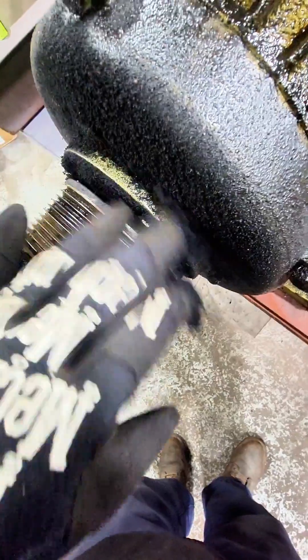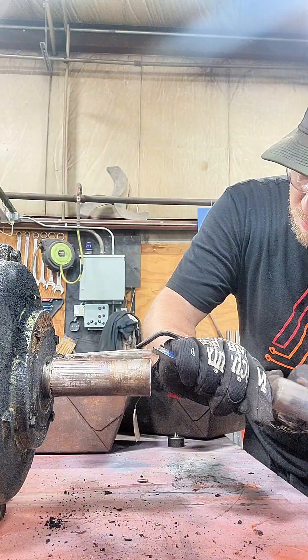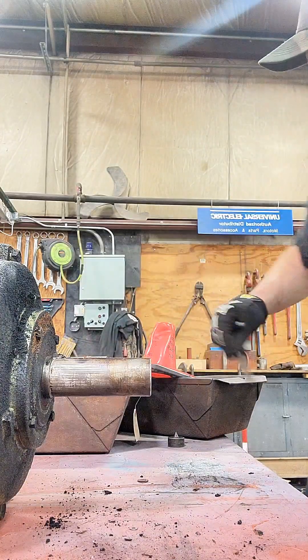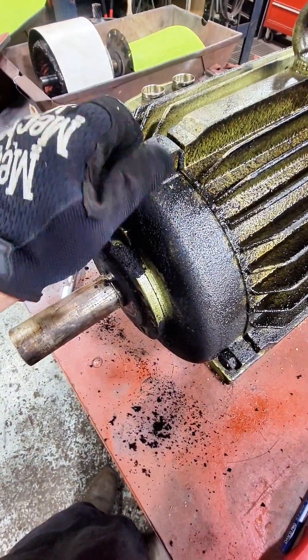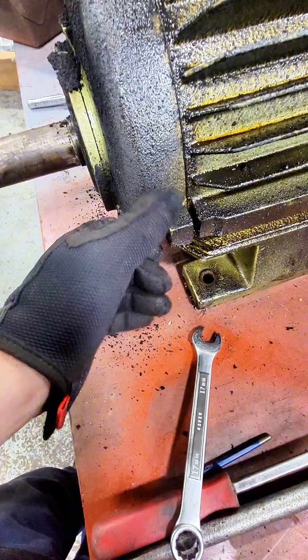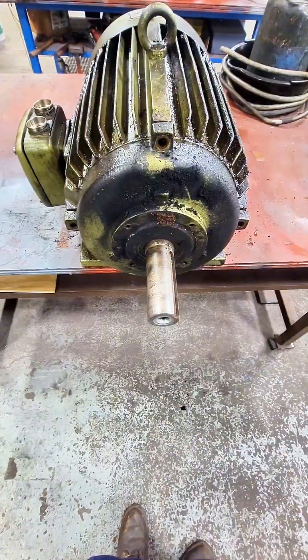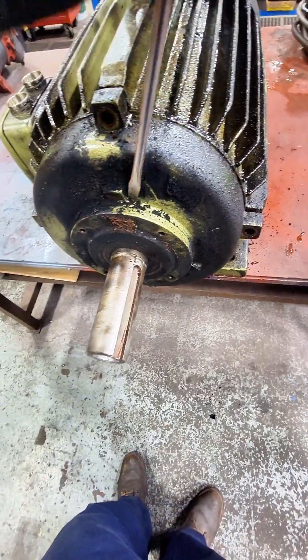The first thing we're going to want to do is remove any of these shaft attachments. You can see that this thing's in a really dirty environment — it's got dust and grime all over it. We're going to either be able to operate this as a two-pole 3600 RPM or a four-pole 1800 RPM electric motor.